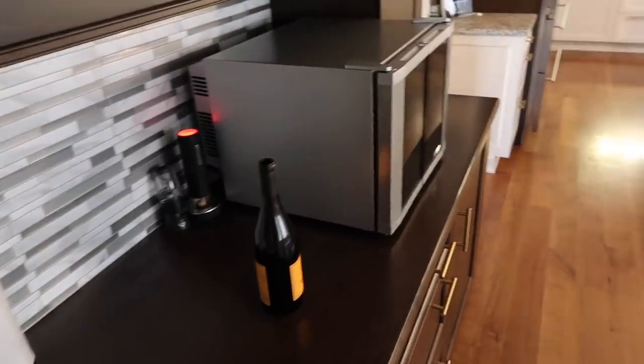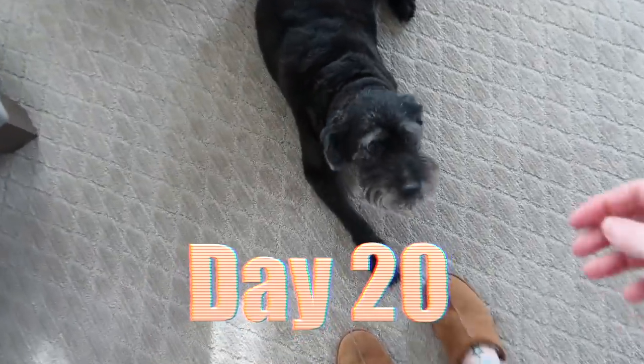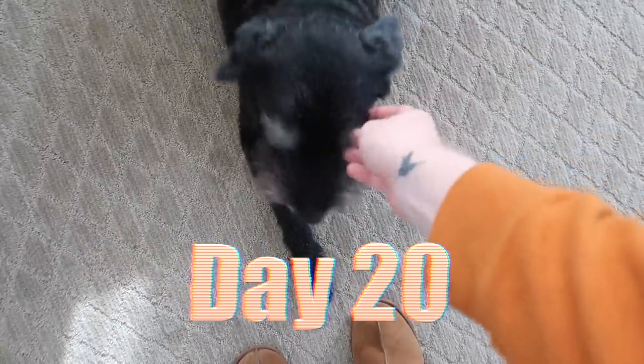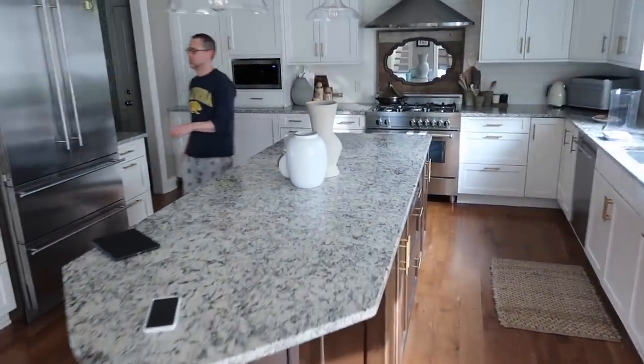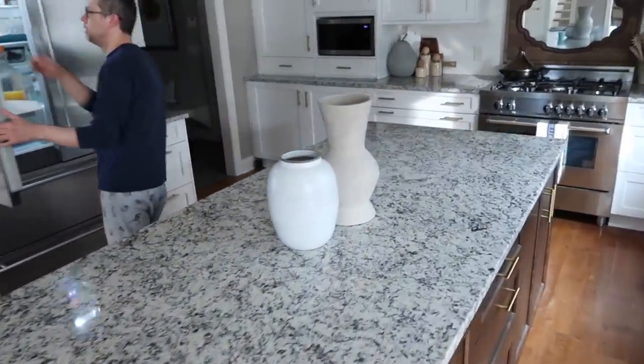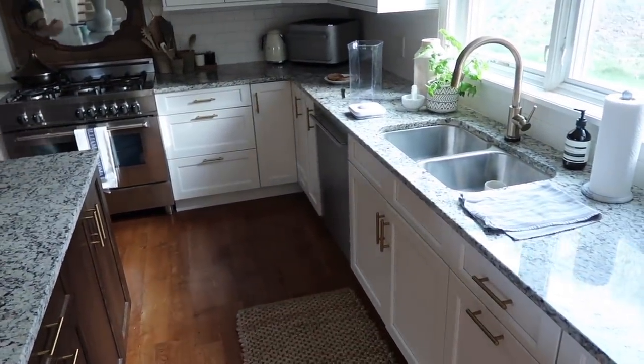We're listening to Mandy Moore. We're going to have some stuffed shells and have a little wine, and maybe we'll catch up. It's like 8:30. We slept in a little bit today. Bubby just came in from outside. Steven is making his usual breakfast of bagel and coffee, and I'm going to have some toast and coffee as well.